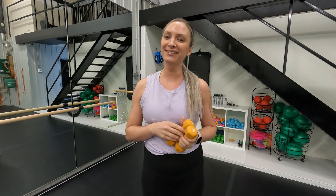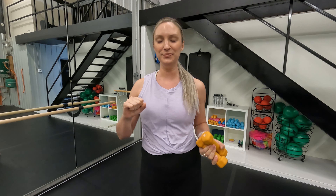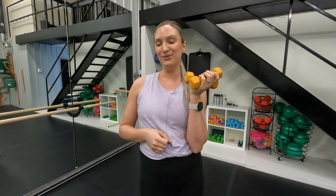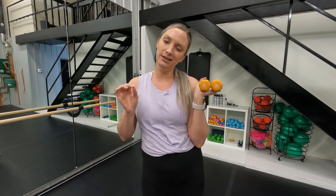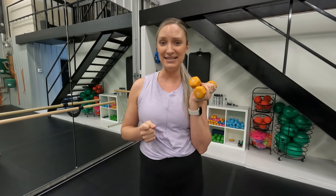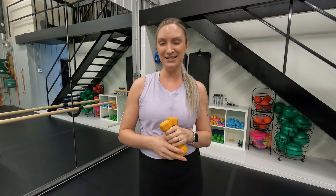Welcome back to the Aura Studio YouTube channel. My name is Kaylee Thiessen and we are doing bar arms today with our trusted light hand weights. I've got my two pounds. We're focusing on just the upper body, a little bit of support from the lower body. You're welcome to go heavier, lighter, or no weights, or just grab anything around the house that fires up your arms a little bit. Grab whatever you are using for your weights and I'll meet you back at your home center for this 10-minute bar arm series.